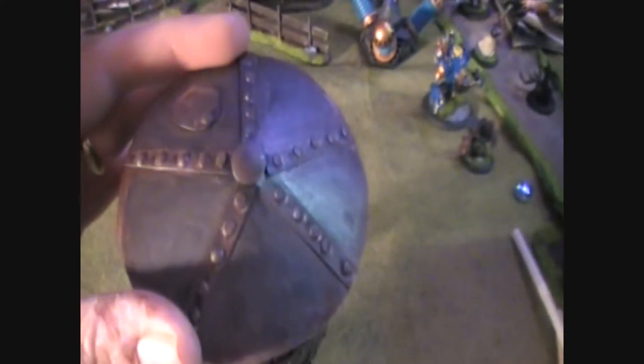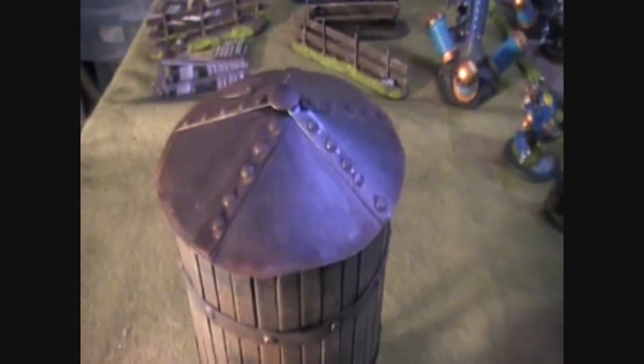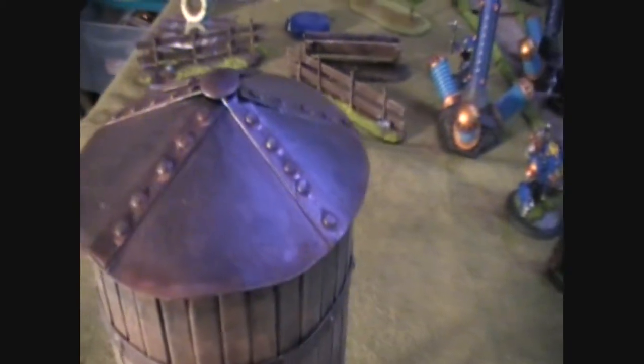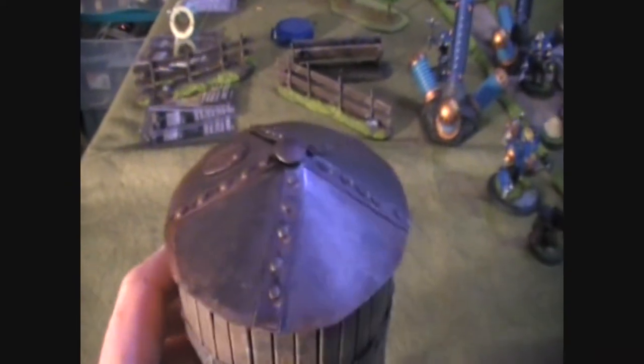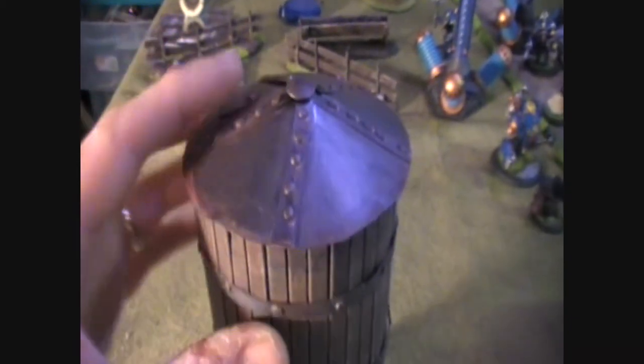The next thing I wanted to show you is the roof, or the dome, and that's basically sheet styrene plastic. A really great source of cheap plastic is a for-sale sign from your local discount store. It's nice, cheap plastic that's easy to cut. Not only did the for-sale sign become my circular roof — which I made into a cone shape — but I also put reinforcements and rivets on it.